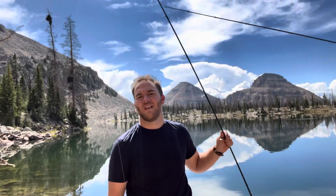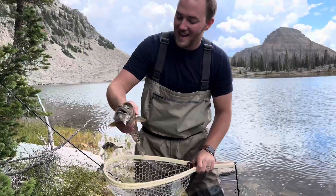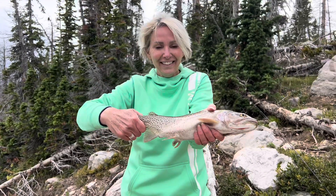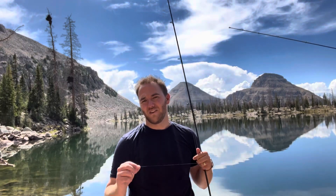We're going to try something called bubble and fly fishing — it's a poor man's fly fishing way. So what you do is you get a bubble, a little bead, and then your favorite fly. I'm going to use grasshoppers today to set it up.